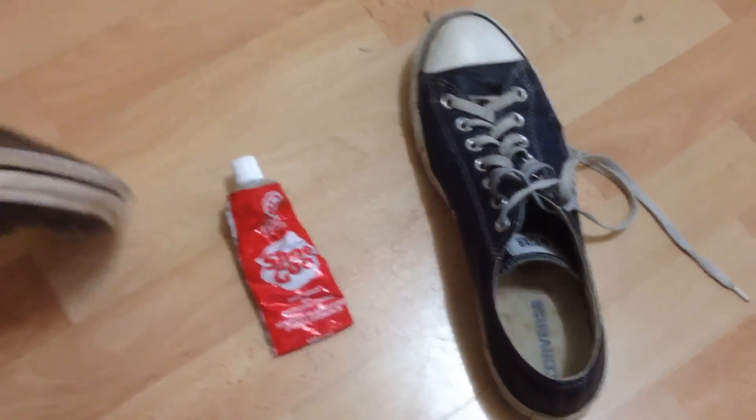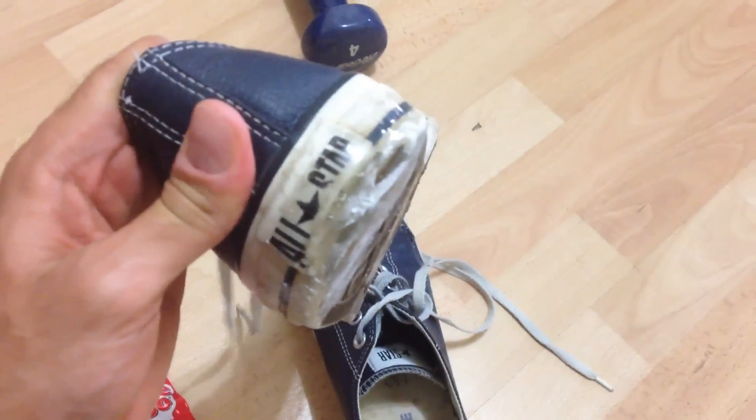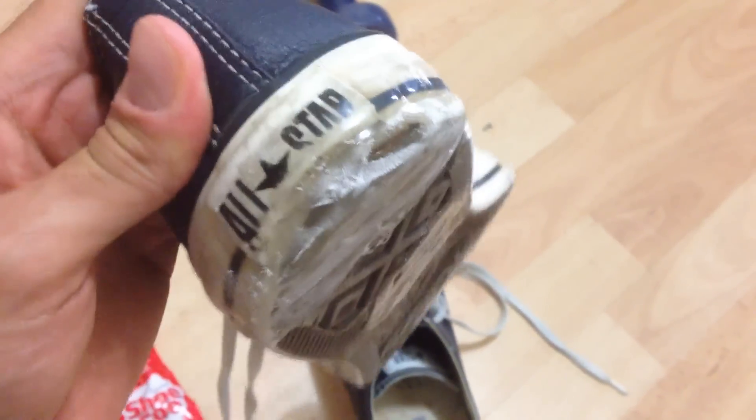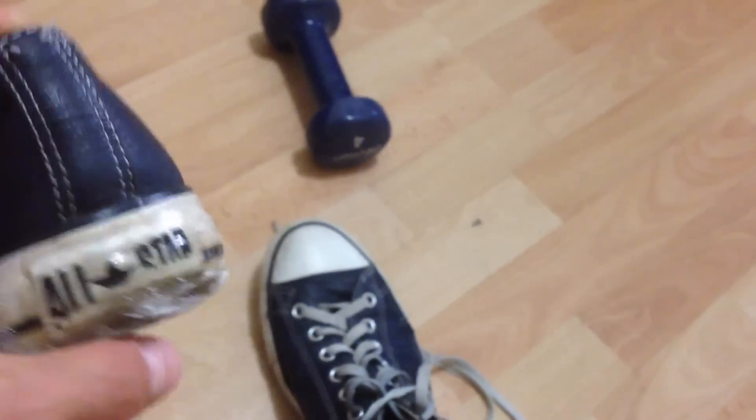Hey guys, so this is just an update video. As you can see, this is my second time applying Shoe Goo. The first time was really good — it doesn't rub out that fast. I just wanted to add another layer to finish it off. That first time was like a test run. You can see in my other video how I apply it and everything like that.